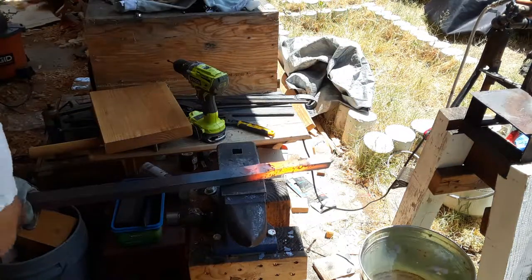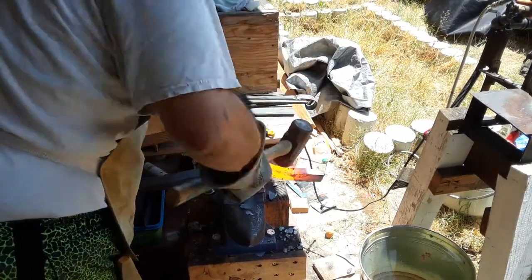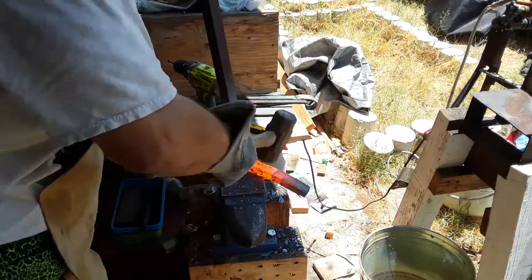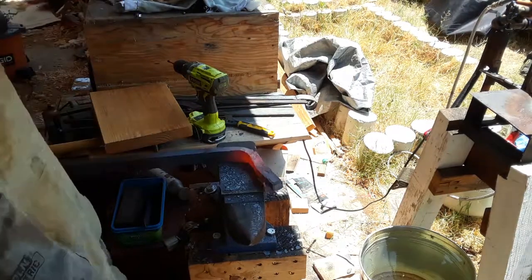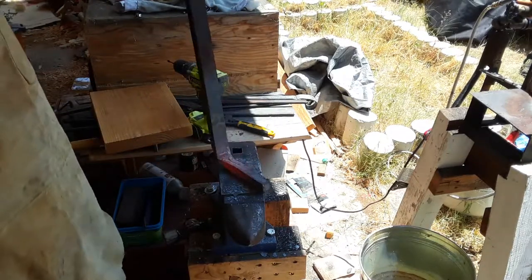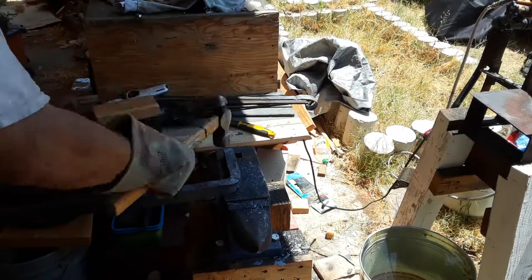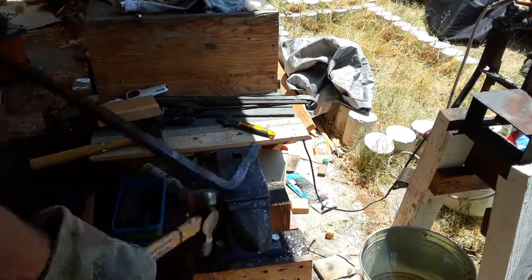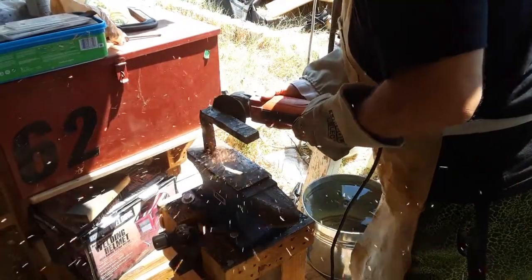I wasn't going to take it all the way down because there was a lot of scale and a lot of ridges, so I decided later that I would just grind off the excess. Here I am putting a bend into this bar so that it would stretch out over my anvil. I'm doing a little planishing to take down some of the rough edges and then testing to see if it actually made the angle. It fits — now to cut it off and start grinding it smooth.